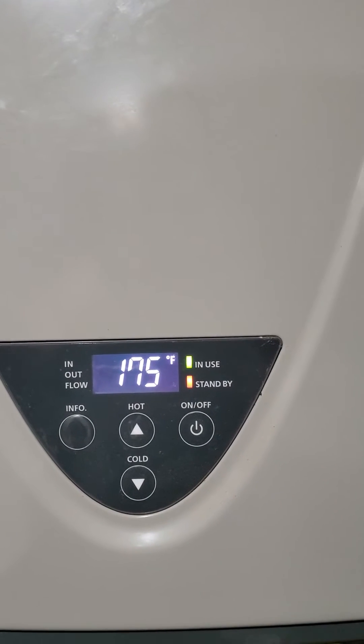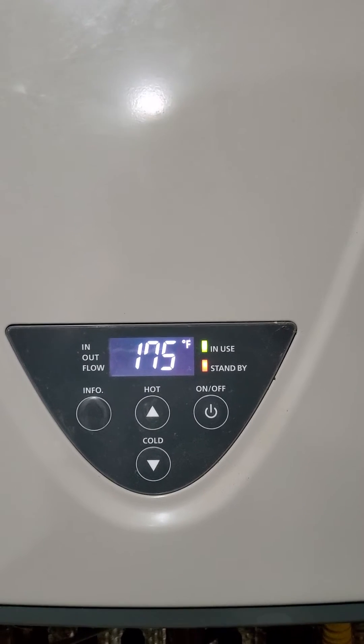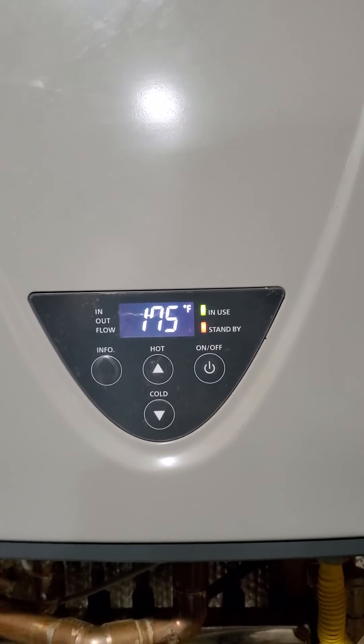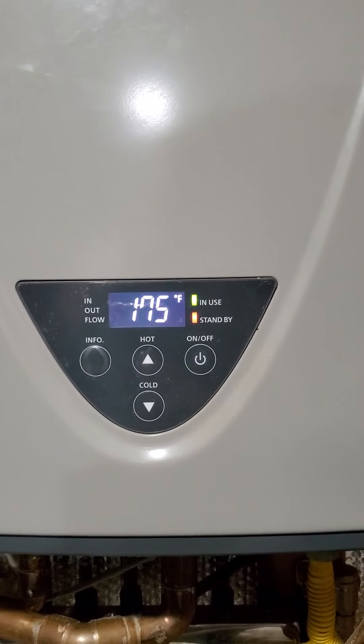She continually does this, but then at some point it'll stop and it'll run perfectly. It'll stop going on and off, and I'm not sure why. I'm kind of at my wit's end to figure out why she behaves this way.